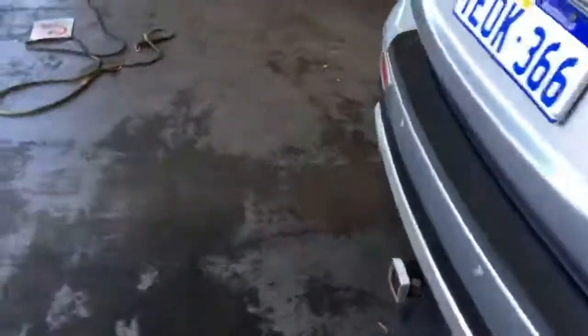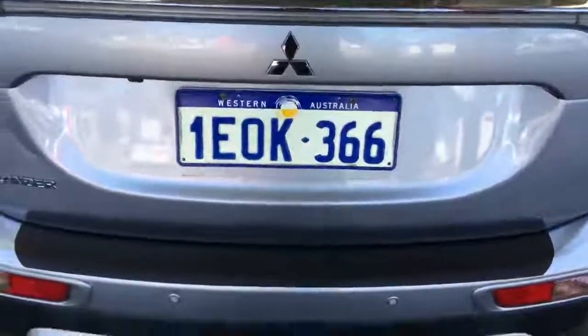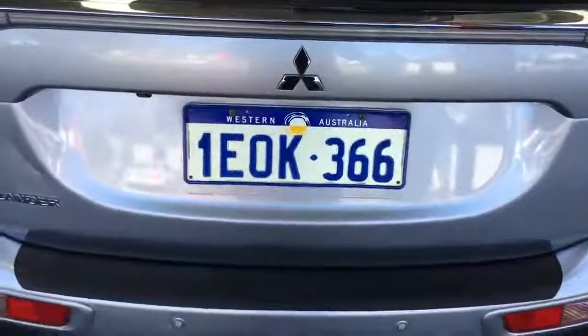I believe Martin has already had a chat to you about the items that we're replacing. Maybe just have a chat to him about that battery in the future. Thank you for choosing Bridgestone on Oral Road.